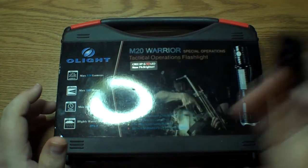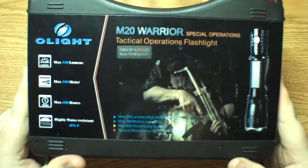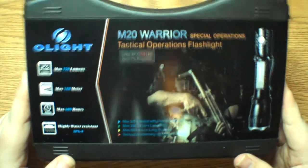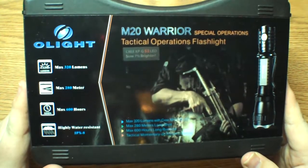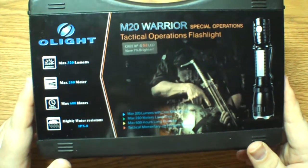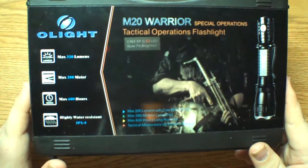Saving the money actually allowed me to also pick up the weapons mount for it, the Olight weapons mount — I'll talk about that a little bit later. But it came in the mail, it was quick shipping, and when it came it actually was the XPG version, the S2, so I was extremely happy about that. I paid for the cheaper version and ended up getting the brand new XPG version, so I finally caught a little bit of luck there.